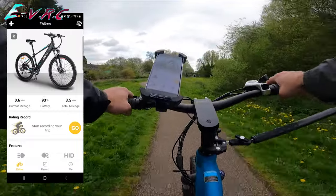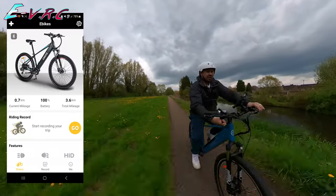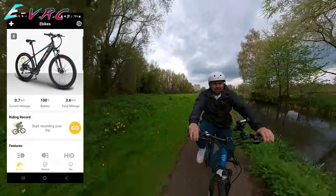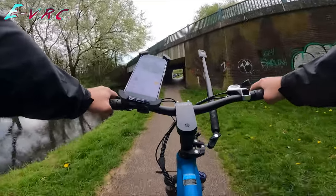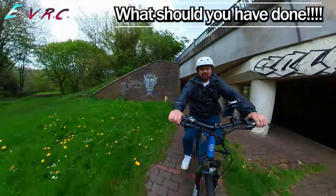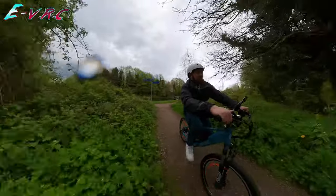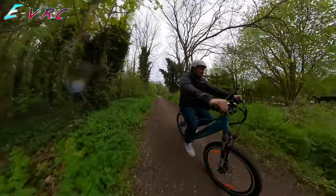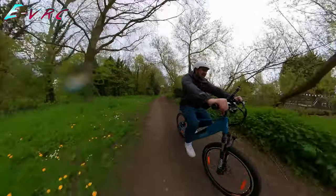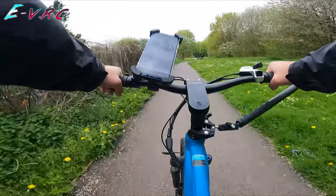I'm liking this torque sensor — very nice. It's starting to proper rain now, about to go under the bridge. It is pretty instantaneous when it kicks in — that's good, I like that. On the trails it feels decent. There's no rear suspension on this bike; it's got a front shock which is lockable, which is nice, because I like to be able to lock out the shocks.